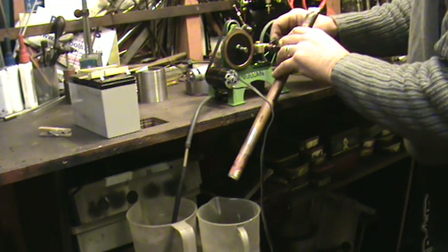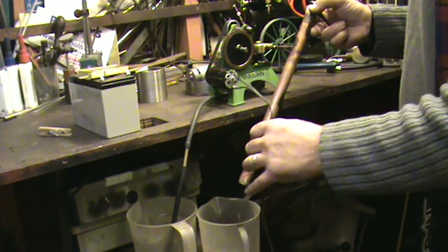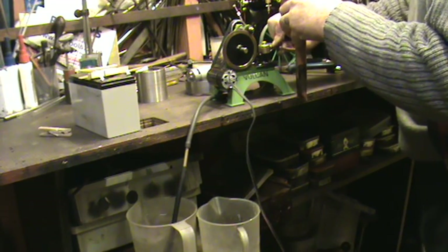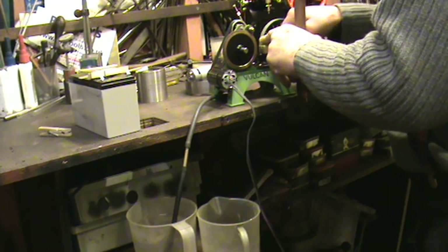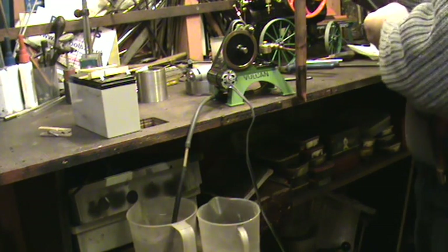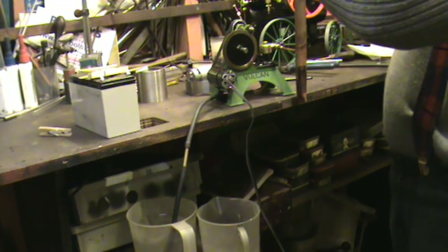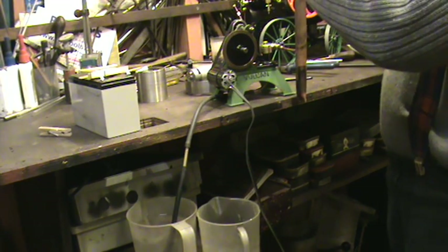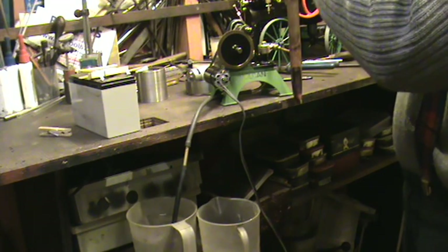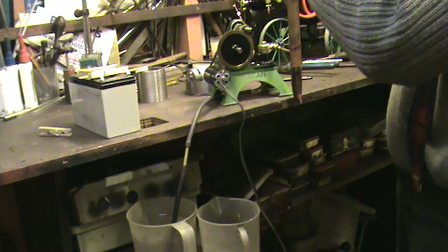I'll turn this round. This is an improvised boiler sort of deal - just pressurising the water into the tube. And we'll fit it with a pressure gauge. There's no ring fitting on there - nothing they should do. This gauge reads from zero to 300 pounds per square inch.